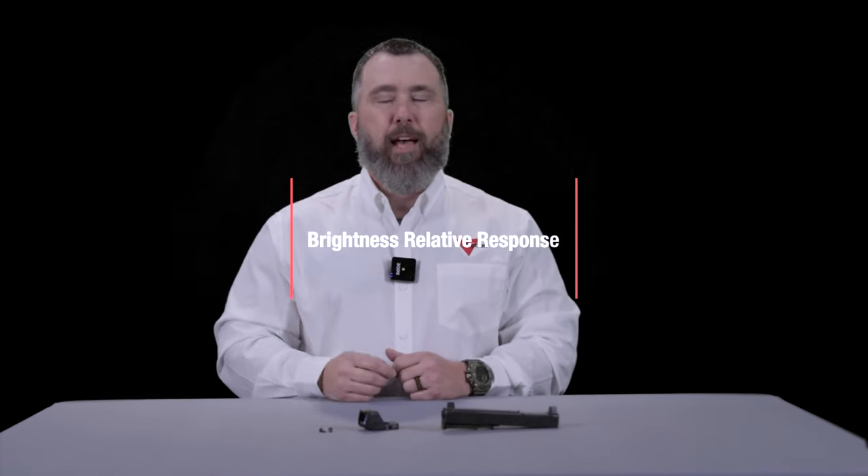Administrative mode is where you tune the optic to your preference. First, you have reticle select mode, which allows you to choose between the dot or the dot in the 55 MOA segmented circle. The next mode is brightness relative response, where you tune how your auto adjust adjusts the brightness of the optic. You have three modes: low, default, and high.